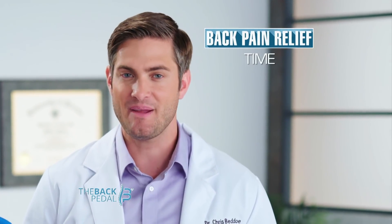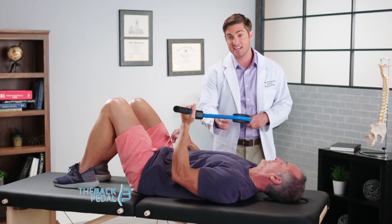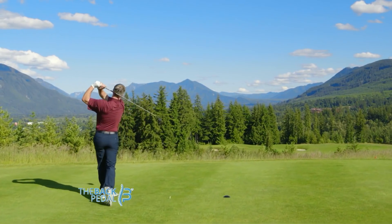Without the back pedal, back pain relief requires lots of time, money, medication, and appointments at the clinic. With the back pedal, it can be done anywhere, anytime, by anyone, and help you be pain-free.